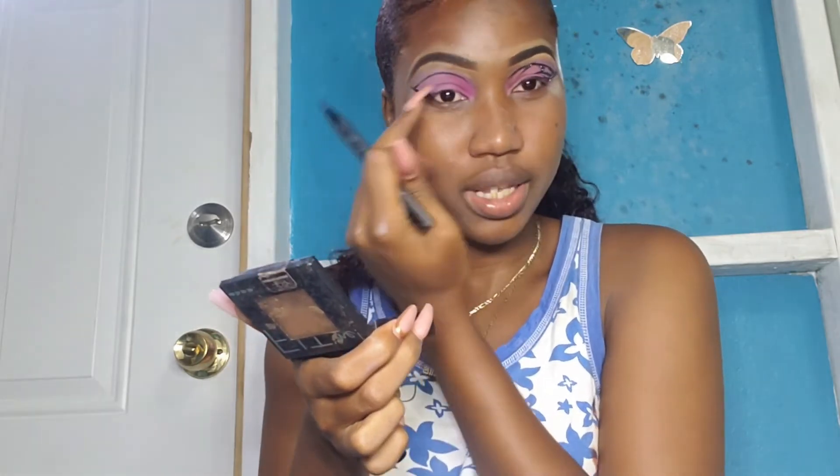From here, we're gonna go over and connect it — not too close to the end. When you connect it, try to do like a little triangle so it won't look like it just ends there.